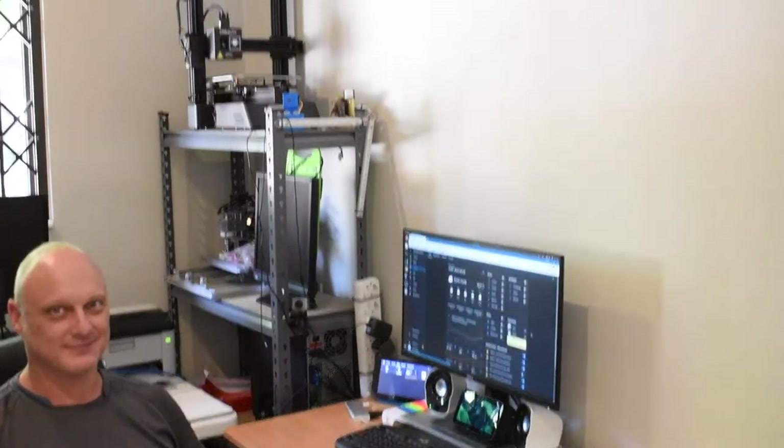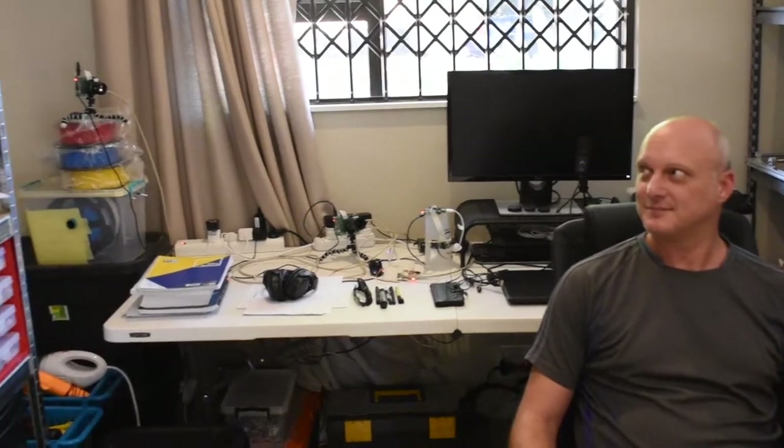We are in essentially what's called Etienne's headquarters. As you can see there's quite a lot of equipment in here. For those of you with an expert eye, please leave a note in the description below if you can spot how many Raspberry Pis are in this room — there are quite a few. So Etienne, what is essentially happening in this room?